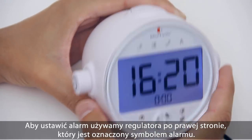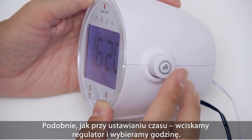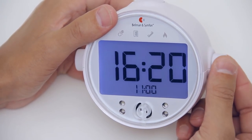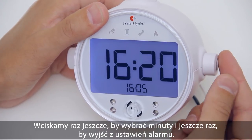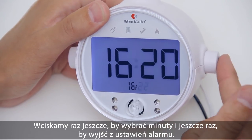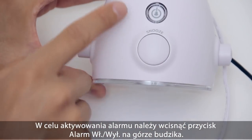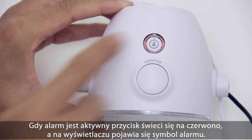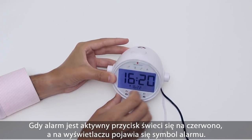To set the alarm, use the right knob, marked with an alarm symbol. Just like setting the time, press the knob and turn it to select hours. Press it again to select minutes, and one more time to exit the alarm setting. To activate the alarm, press the alarm on/off button on top of the clock. When the alarm is activated, the button lights up in red and an alarm symbol appears on the clock face.